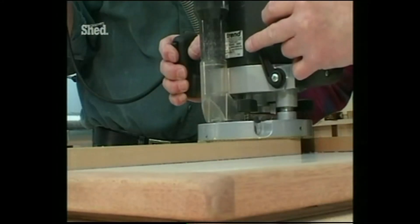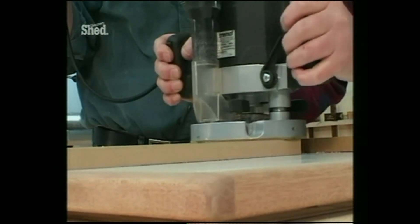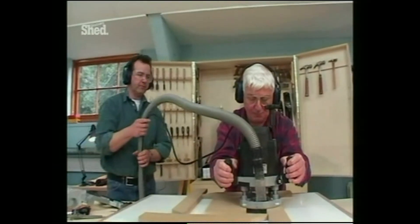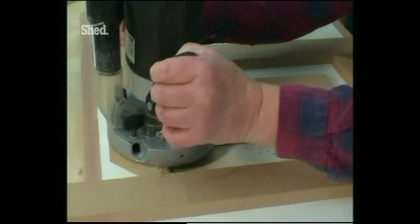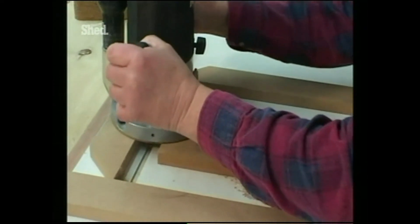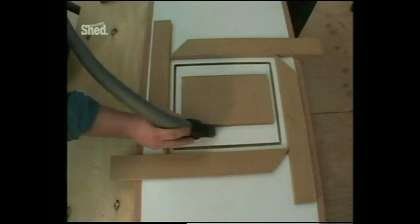So what have you done, Ron — just explain it to us. Well, I've drawn the actual shape of the plate that we're going to set in. And I've got a guide bush on it, which will set the cut far enough away from the edge that we can go right through the middle with the required hole.